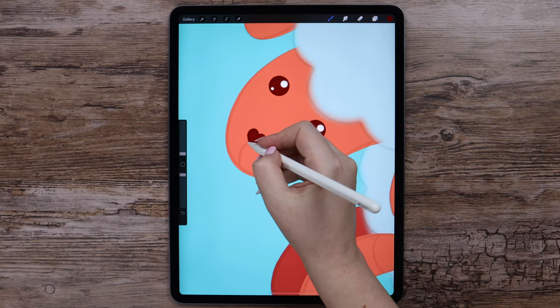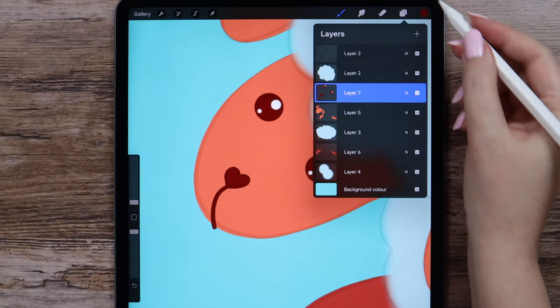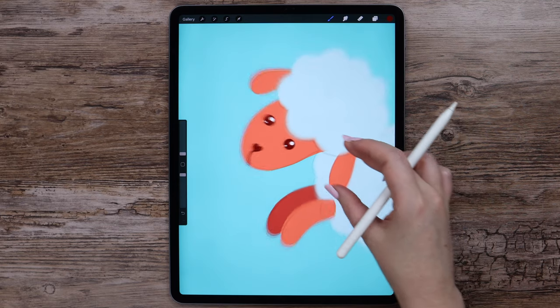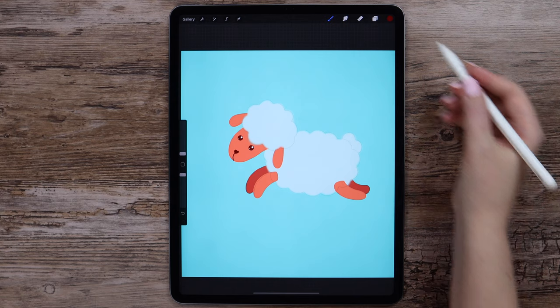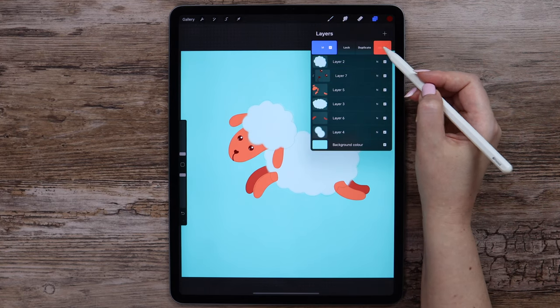Let's paint inside the nose. Then draw this line. Even if it goes outside the head shape, it's fine because after we clip the layer, that part won't be seen. We are done with the base coloring and can delete the sketch layer.